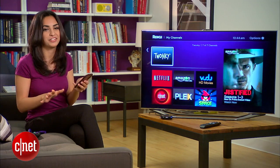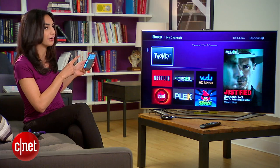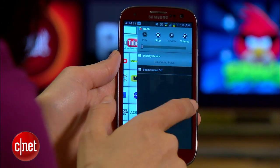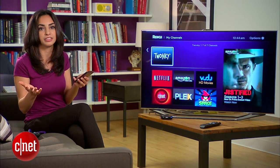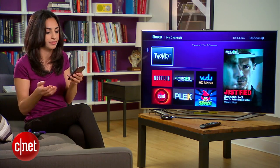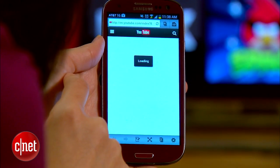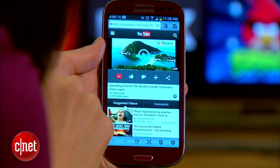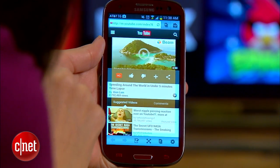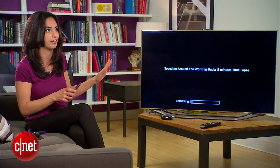Now that everything's connected, you're ready to start beaming YouTube videos from your phone to your Roku. We'll go back to the home screen and click YouTube. You'll basically be taken to YouTube's mobile site. Here, find the video you want to play, select it, and within a few seconds, you should see a beam button overlaid on the video. Hit that beam button, and if you did everything correctly, you should see that video buffering on your Roku within a few seconds.